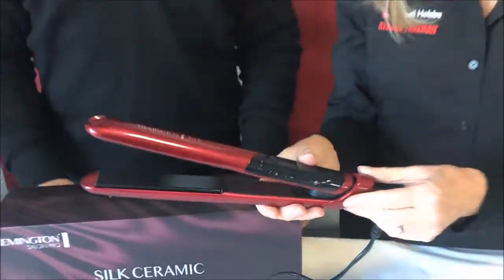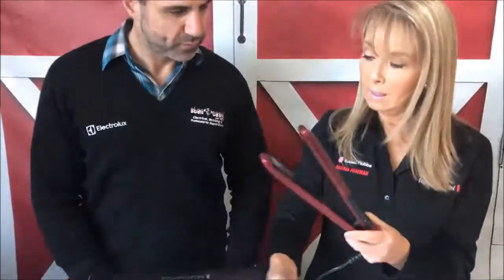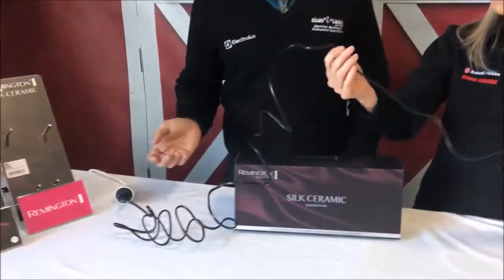The product has a three year replacement warranty, which is really good. It also has an extra long cord and the cord is really really light.